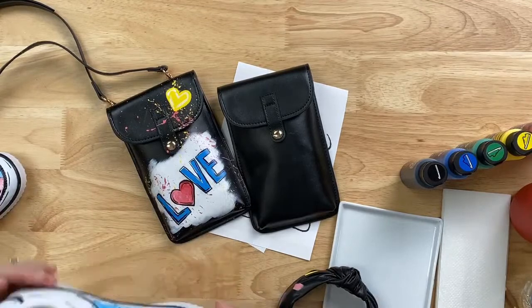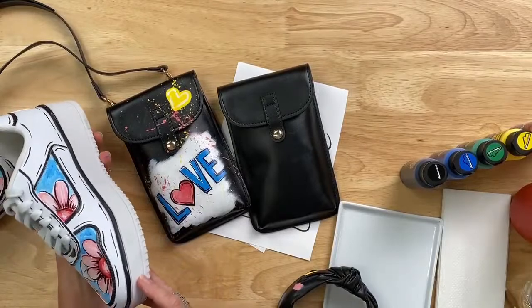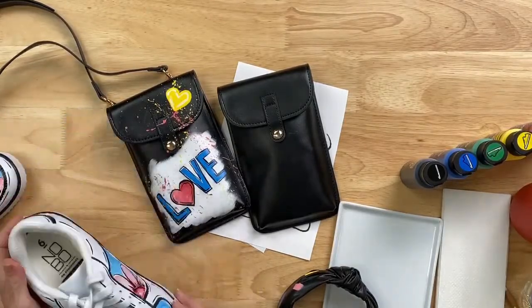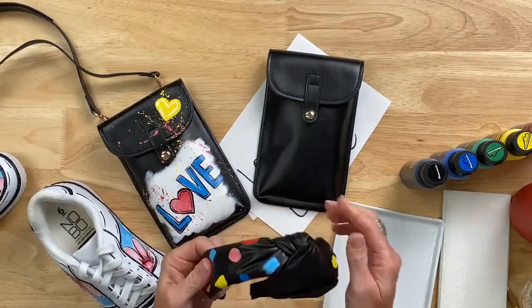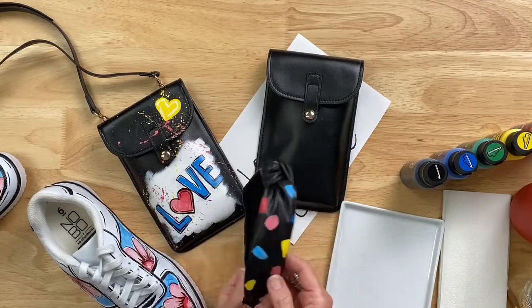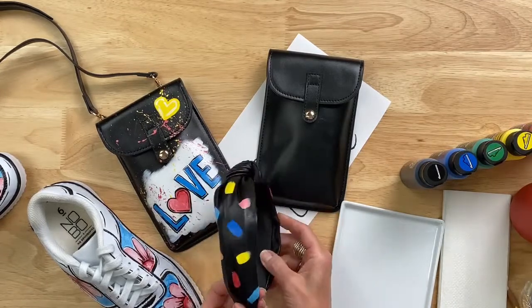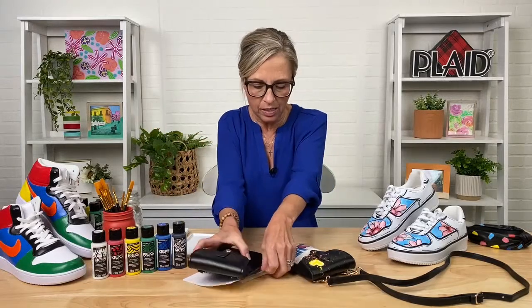We started with a cute floral fun summer trend — a basic white vinyl sneaker. Then we added a cute little summer wallet and these cute little vinyl knot headbands that are trending so popular right now. All of that together is such a fun activity and a cute fashion trend. I really wanted to focus on mixing colors. It's such an easy thing to do — a lot of people think with a specialty paint that you want to use it right out of the bottle, but it's an acrylic that you can blend and have fun with.